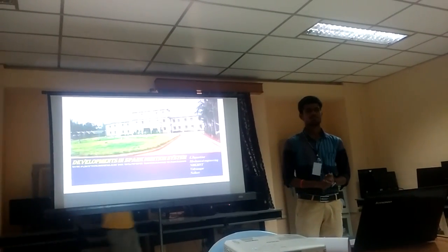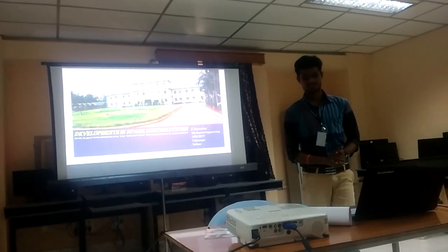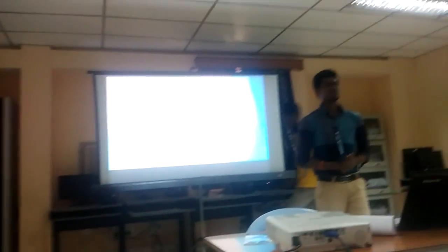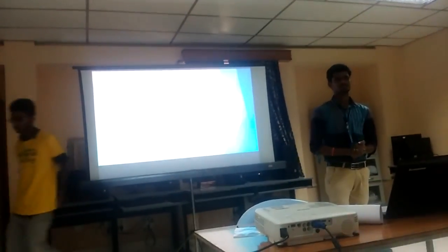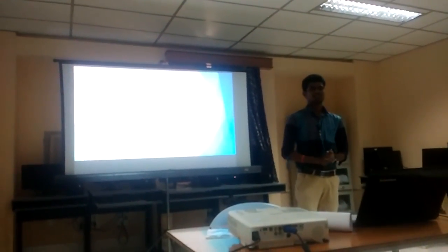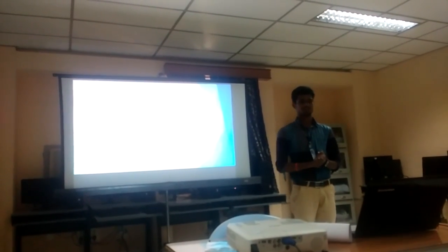I am here to present on the topic of developments in the spark ignition system. Ladies and gentlemen, we are in the age of science and technology. The world is moving rapidly toward technological growth and decreasing emissions and pollution from the automobile side, as we come to the mechanical department.